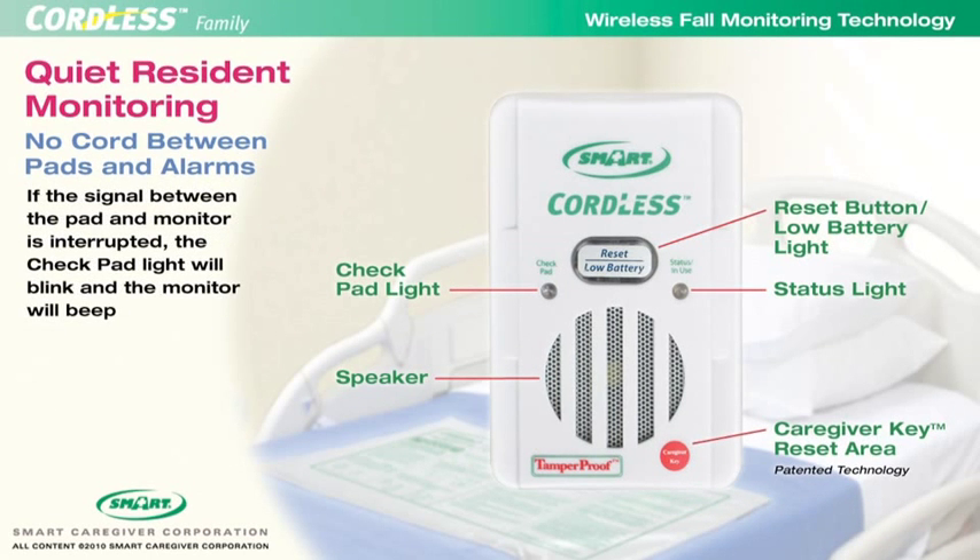If the signal between the pad and the monitor is interrupted, the check pad light will illuminate and the monitor will chirp.